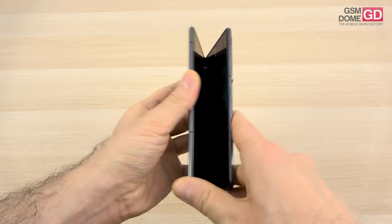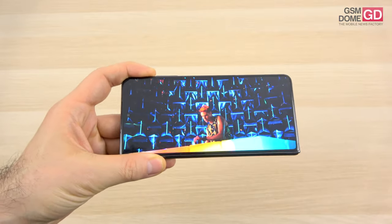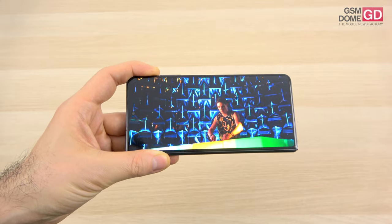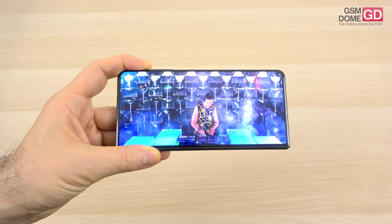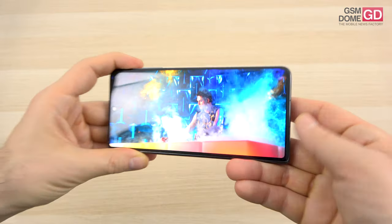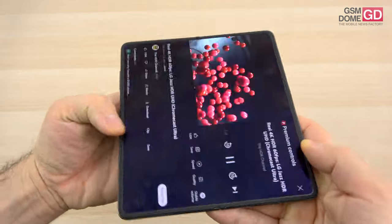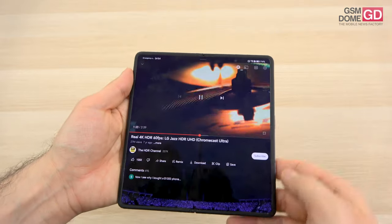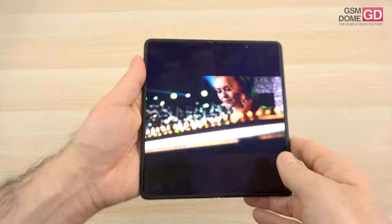The outer screen is a 6.43-inch LTPO OLED, showing 1 billion colors, 120Hz, HDR10+, with a 2376 by 1060 pixel resolution and nano crystal glass 2.0 protection. It's a very bright panel — actually both of them are. They have wide viewing angles and very brilliant and crisp colors, so no objection there; you're definitely not lacking anything compared to the rivals.